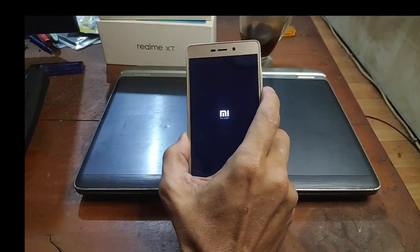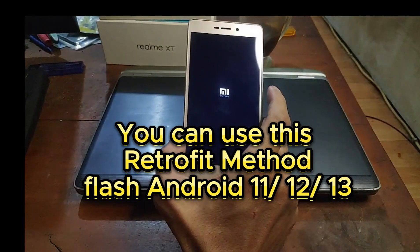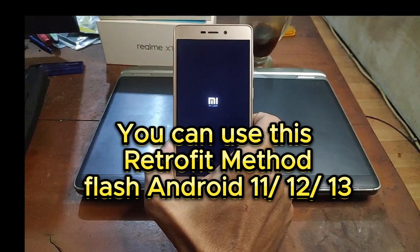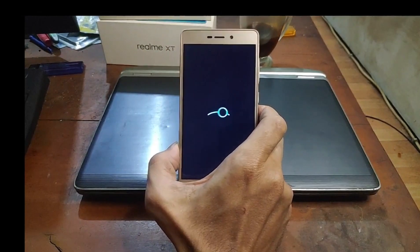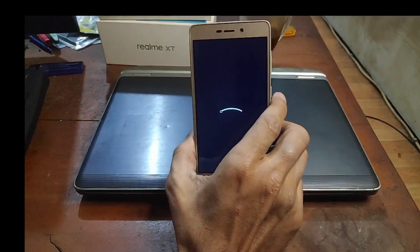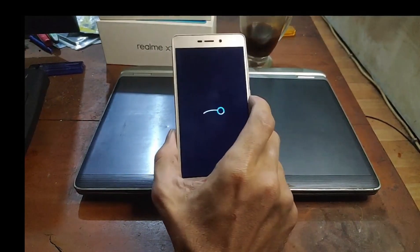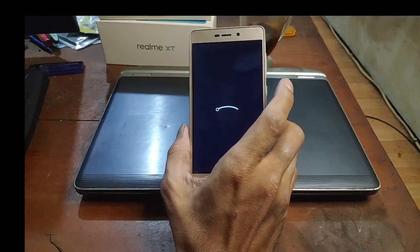The retrofit method is needed — otherwise you cannot install the latest Android. Using this method we can run Android 11, 12, and 13 on these old phones. Maybe in the next video I'll show Android 13 using RisingOS. Now you can see the boot logo has changed to LineageOS.